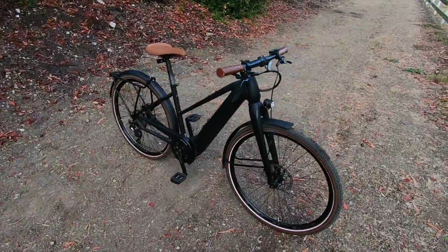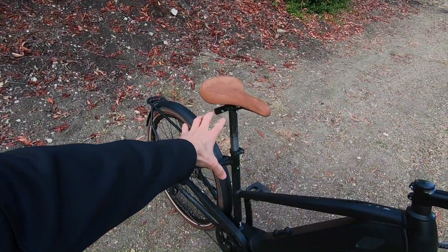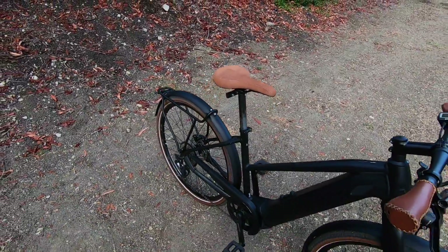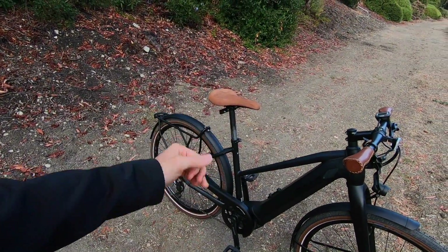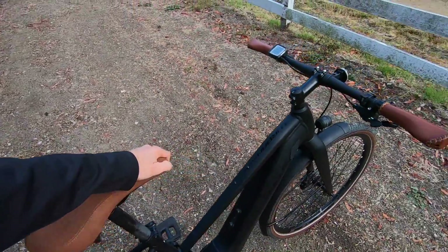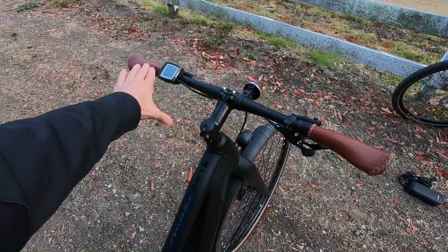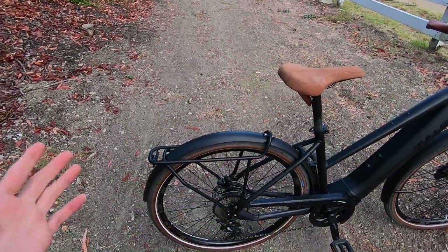Because they don't have a suspension fork. There's no suspension seat post that comes with the bike, though you could replace that 31.6 millimeter rigid aluminum post. We do have a really soft, comfortable leather saddle, these nice ergonomic grips, flat bar, so it's a little bit more aggressive. It's kind of set up as a commuter, or maybe a sporty commuter.